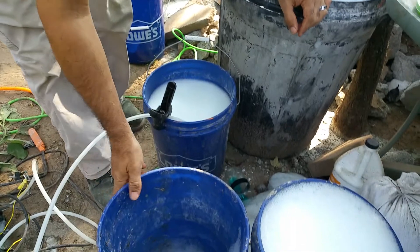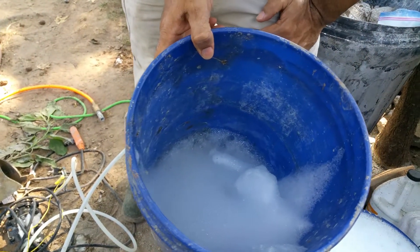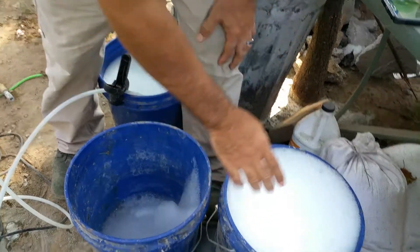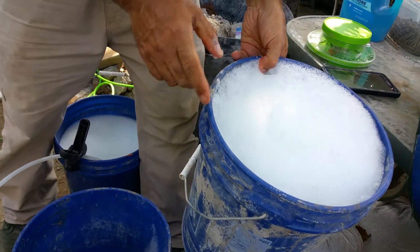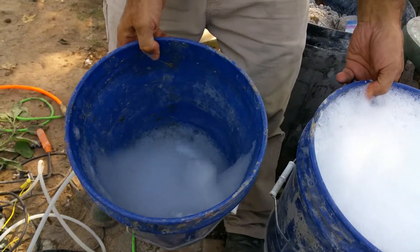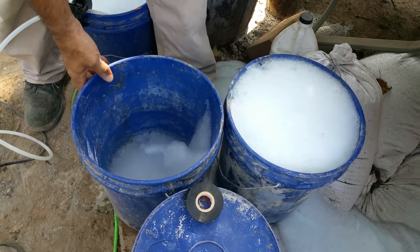So if you look again here, this is the regular Dawn foam made with the Green Dragon, and all the bubbles have collapsed. And this is after I mixed the two ingredients. It was like one and a half pounds heavier than this first bucket. And more importantly, the bubbles haven't collapsed.